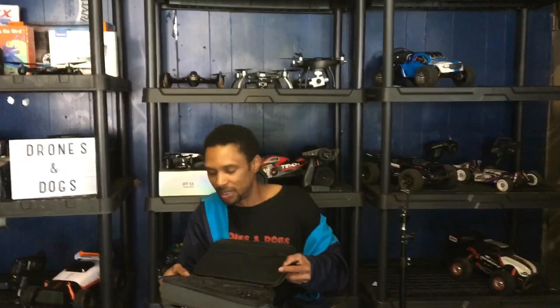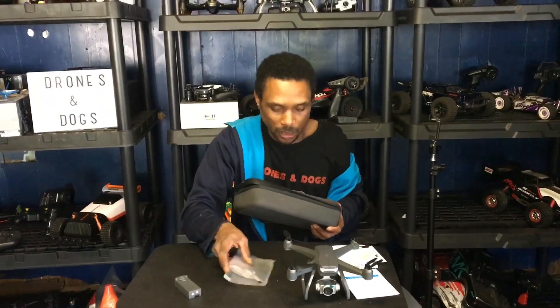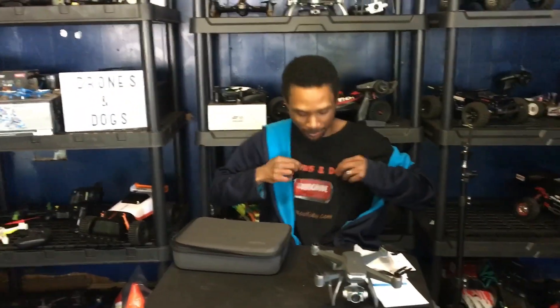That's going to be the quick unboxing and first look. I want to get these batteries charged up. You get a couple of spare props, charger, and manual. I appreciate you guys for checking in and rocking with me today — I'm Drones and Dogs. Don't forget to like and subscribe, and hit me up about that T-shirt — summertime's coming, get geared up!